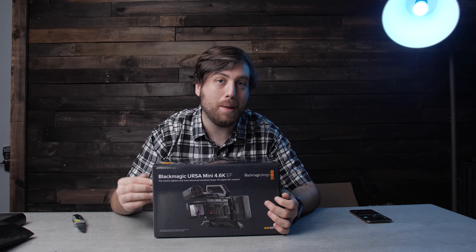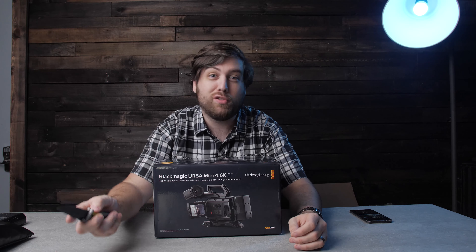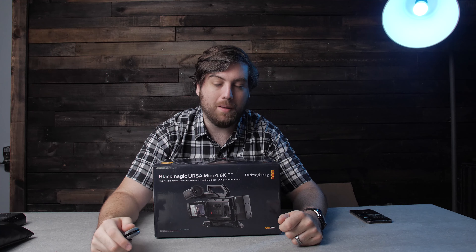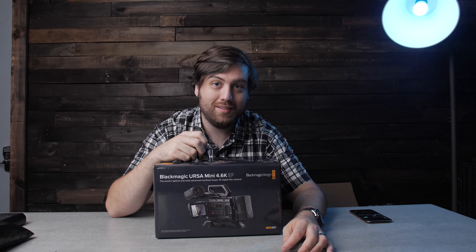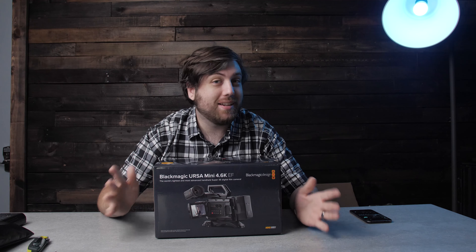So why did I buy this? Well, I said I bought it on accident. The truth is, I've actually been looking for an Ursa Mini Pro 4.6K, and I made a mistake when I was buying it and accidentally bought this. I decided, you know what, I'm going to keep it for a couple of weeks, see if I like it, play around with it, and see if I want to keep it. It's an older camera, but I did get a good deal on it.